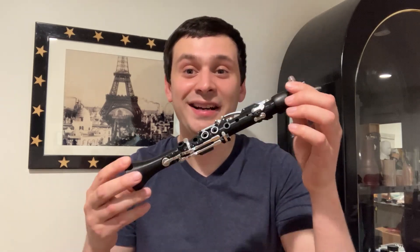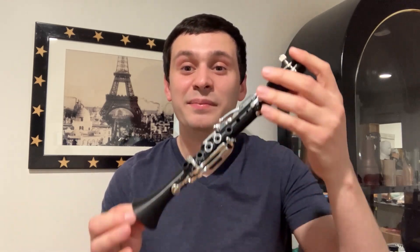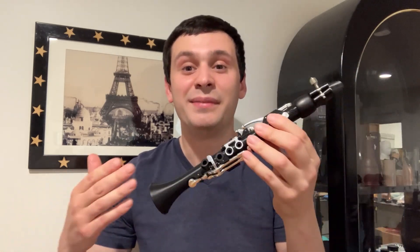Hello everyone and welcome. Thank you for joining me in the video today. This is my latest project. What you are seeing here is a piccolo clarinet, but not just any piccolo clarinet. Unlike the standard piccolo clarinet in the key of A-flat, this is a B-flat piccolo clarinet, one full octave above the standard B-flat clarinet. And better yet, this is an instrument I made myself. I fully designed this instrument, 3D printed the body, and even had the keys cast in brass and then plated in silver. I'm very proud of this instrument and I'm very excited to show it off. So without further ado, let's get started.